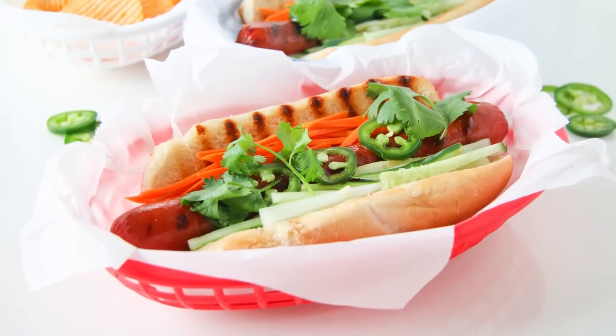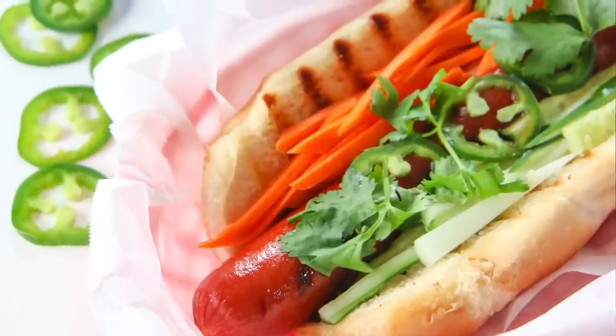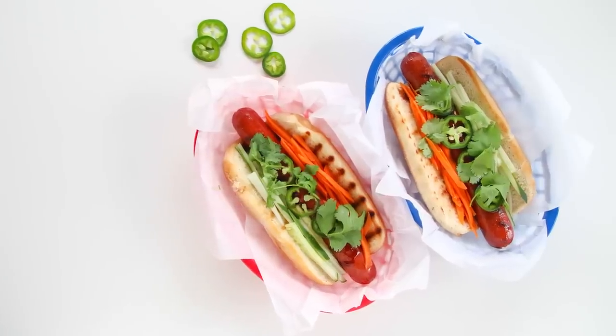For substitutions, there's really nothing I would do, but if you're a little conscious about carbs you could always change it out with some lettuce leaf wraps. You can also use this technique of pickled vegetables on any sandwich to make it special — add it to your next turkey sandwich.